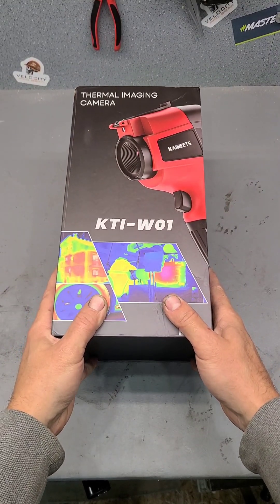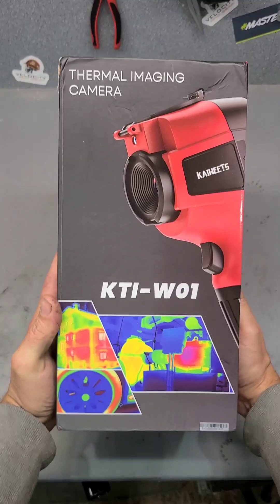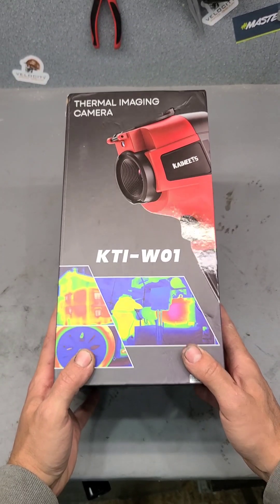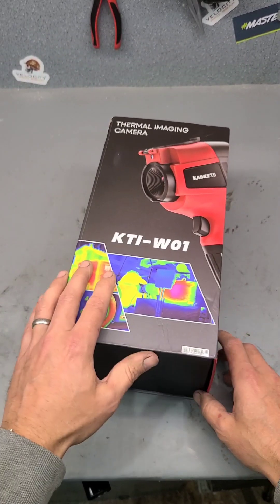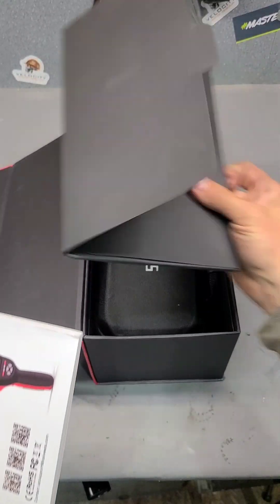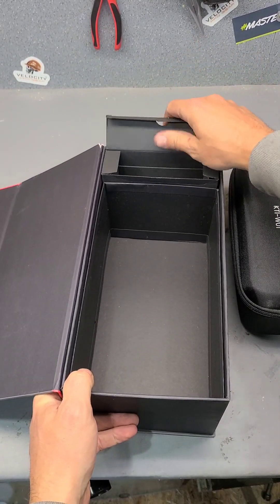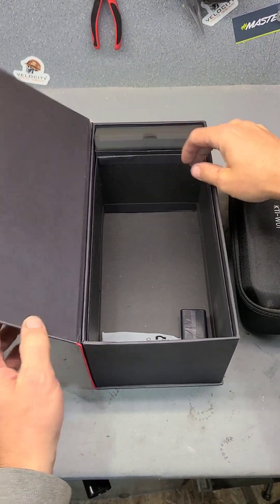Welcome back folks. Today we have a new tool — this is the KATI W01 Kaiweets thermal imaging camera, sent in from Kaiweets for a test and review. We've been sent thermal imaging cameras before, but this one is a little more industrial. Let's get it out of the box: first up, the manual, the unit itself, a nice carry case, a charging cable and charger.